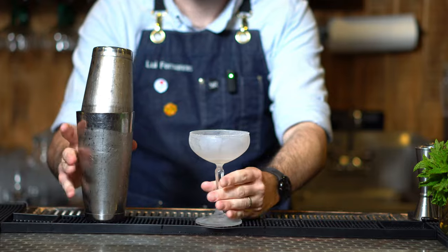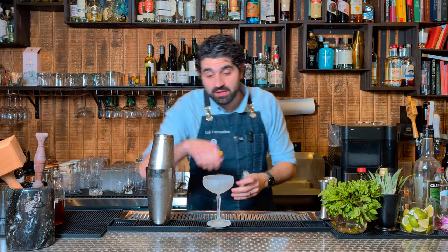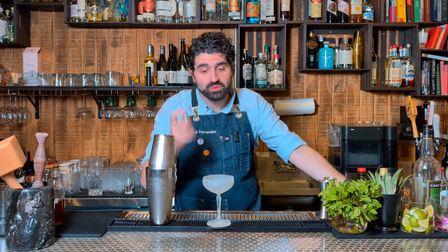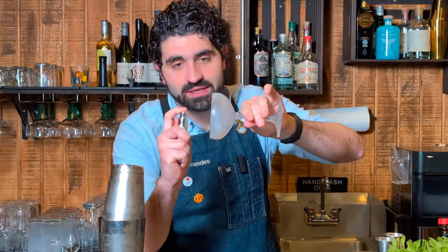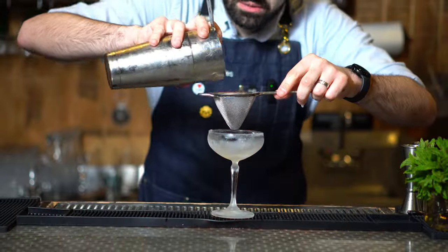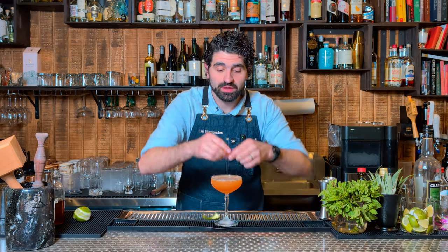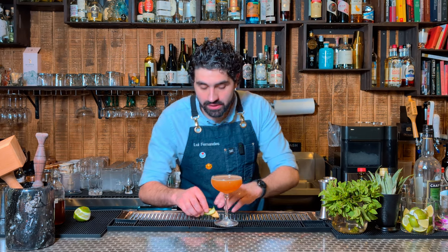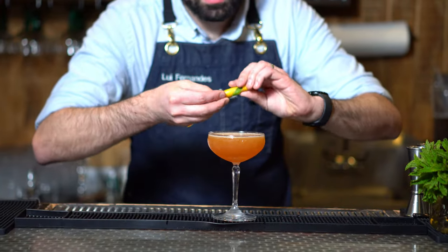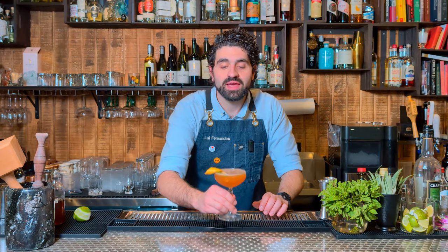Grab our chilled coupe. Before we pour it in there, we have to do something very important — we need to rinse this coupe with absinthe so it'll adhere to the glass. Normally you could pour some in, swish it around and dump it out, but I actually have absinthe in an atomizer, which reduces waste. I'm using St. George's Absinthe Verte — it's my favorite absinthe. Now we're going to double strain it out. For the garnish, we're going to use intertwined lime peel and grapefruit peel — express them over the top to get some oils in there, then intertwine and garnish. And there we have an Undead Gentleman.